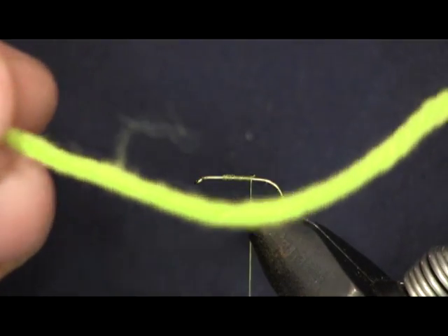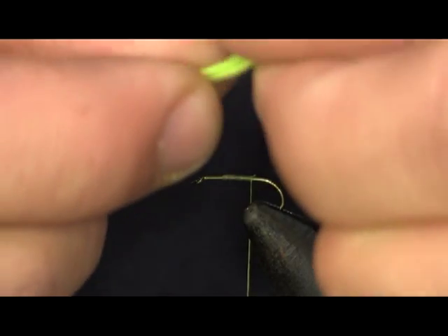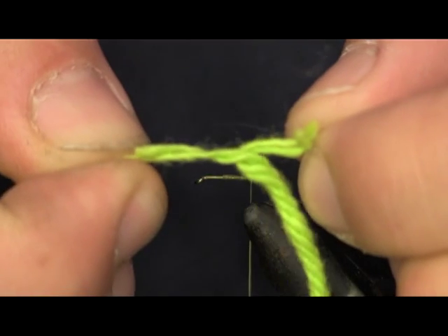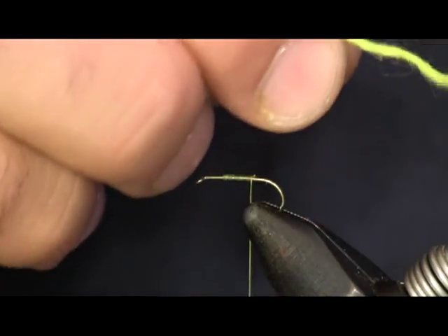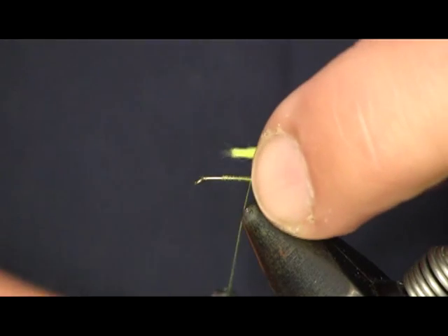Next thing I'm going to put on is a piece of green yarn — just regular yarn from your craft shop. Yarn usually comes in three or four strand pieces. I'm going to separate the yarn — you can see it pulling apart into four strands — and I'm just going to take one of them and tie that strand down. This green is going to represent an egg sack on the back of the fly.